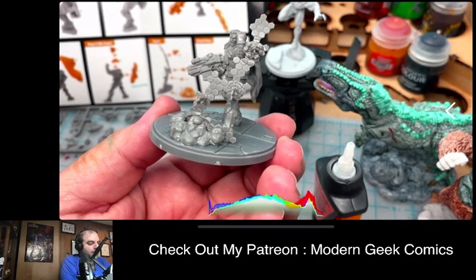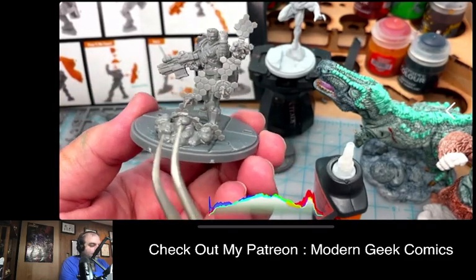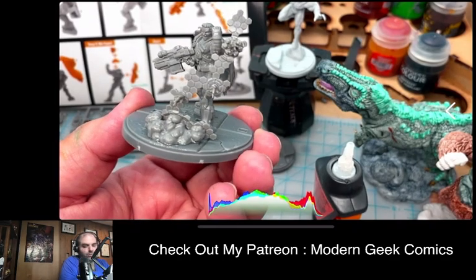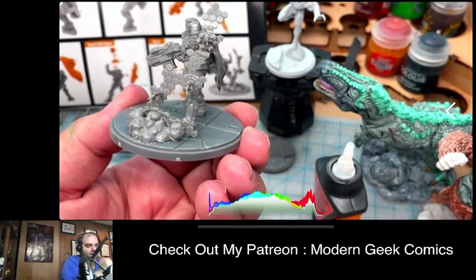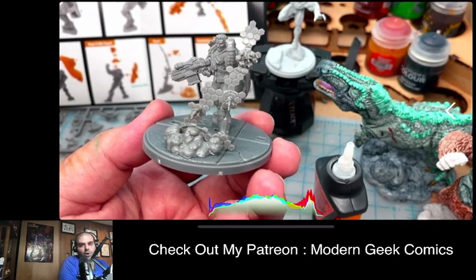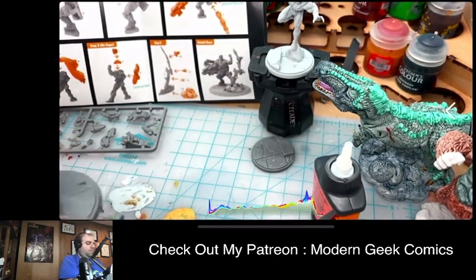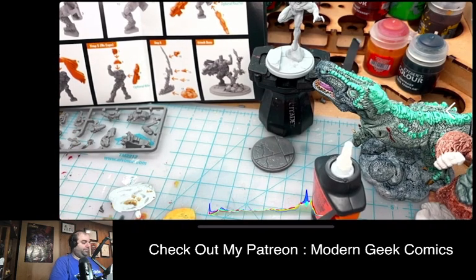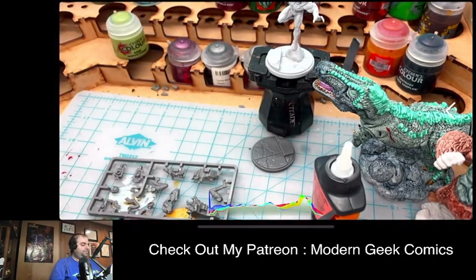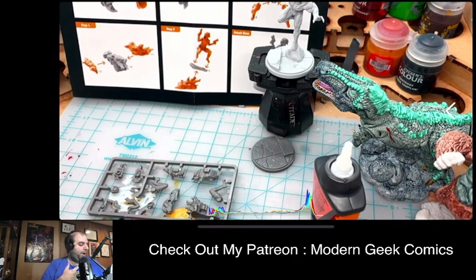Every one of the Marvel Crisis Protocol models has been extremely impressive — always so highly detailed and interesting. This game does such a good job of making dynamic, non-stagnant models. In other games, models are extremely static and lifeless. Even with superheroes in other model games, they'll just put them all in the hero pose or the closed-arm pose, and I don't understand why you'd limit your characters to such a small range of motion.